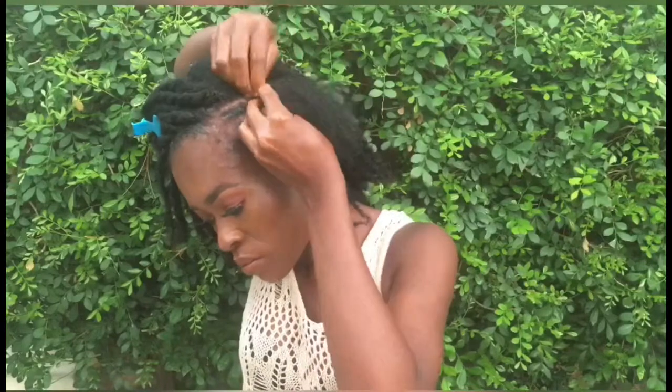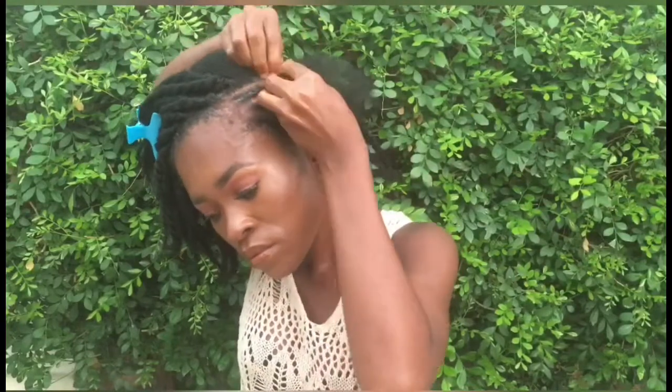I decided to flat twist this other side. I also accessorized the hair with beads and hair rings.